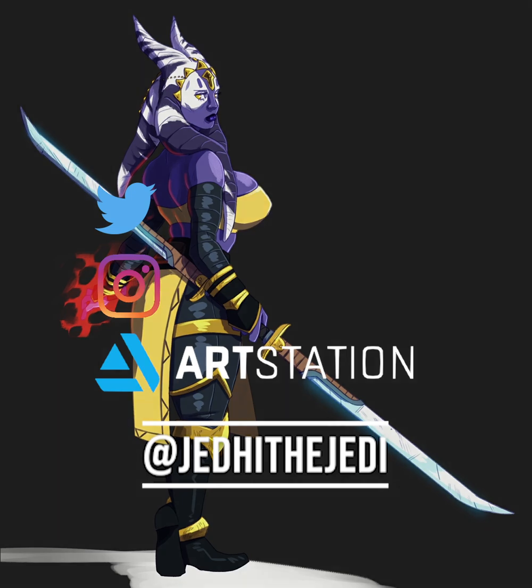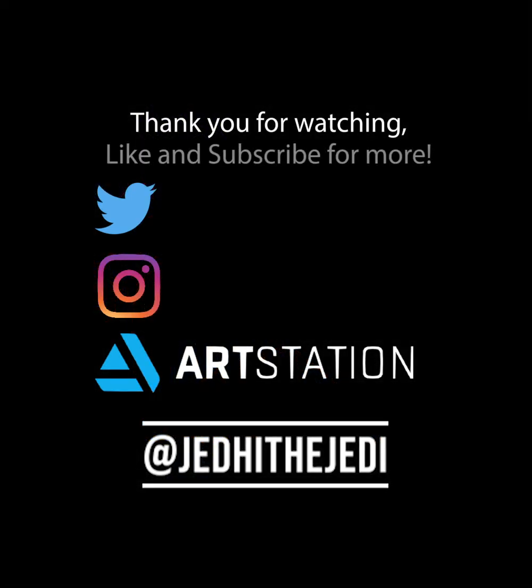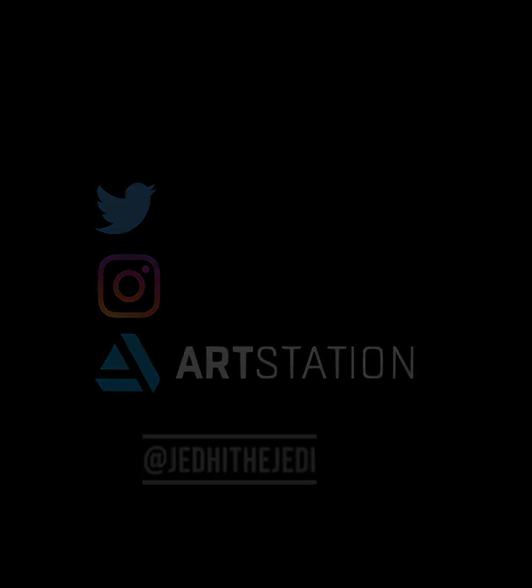Please like and subscribe and follow and share and all that good stuff if you feel so inclined. Thank you. Goodbye.